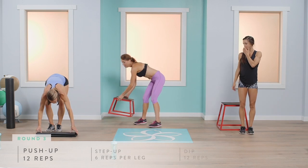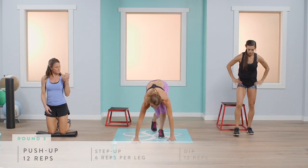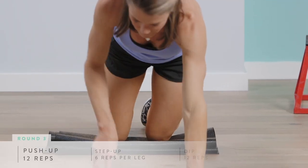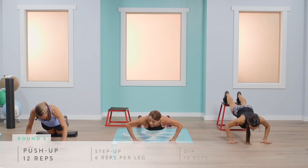We're going to do our push-ups now. We all know what to do — pick your variation. Widen your base if you need to, contract your abs, and down and up for 12.